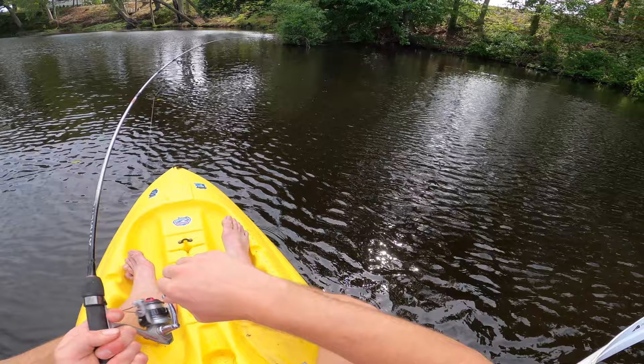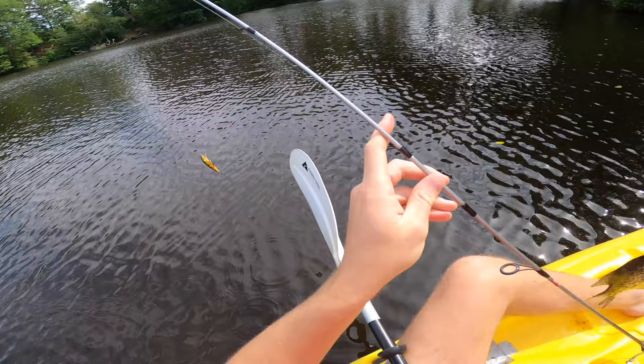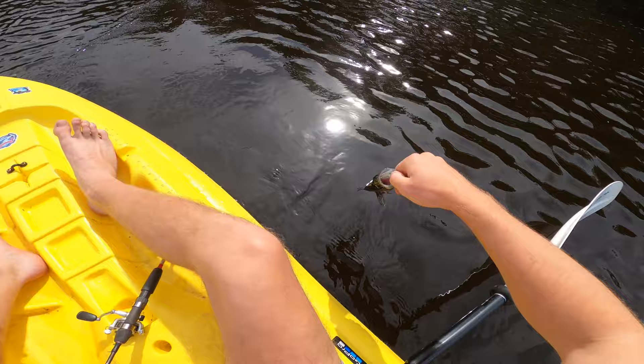We got one! Right off the structure — and it's a crappie! They're biting. I got slammed in there just a second ago and threw it back in right by the structure. We've already knocked out the first Rapala of the day — this little perch-colored F7. We got our first crappie, and he's got those spawning colors on him right there. That's a great sign for our prospects of the day.